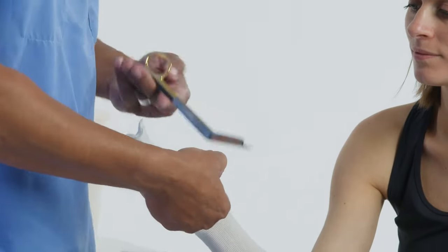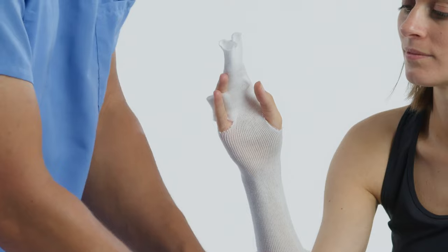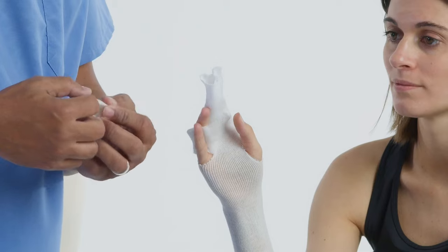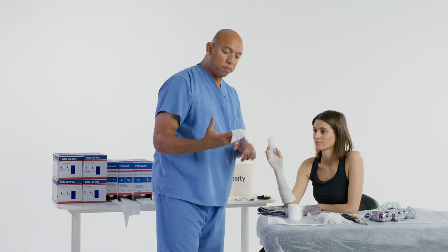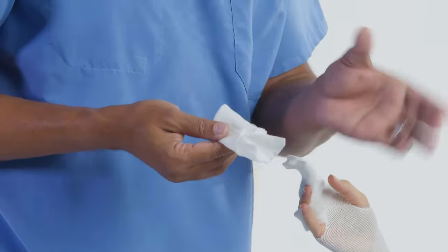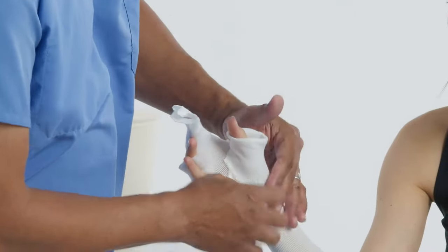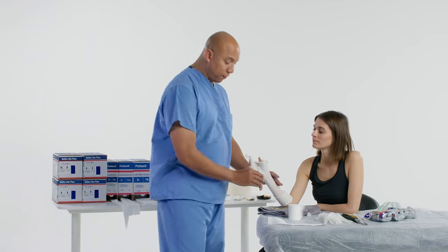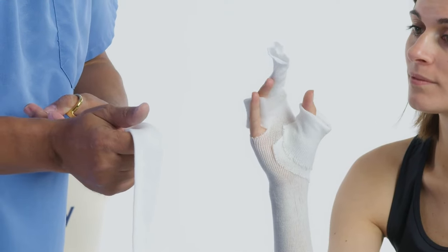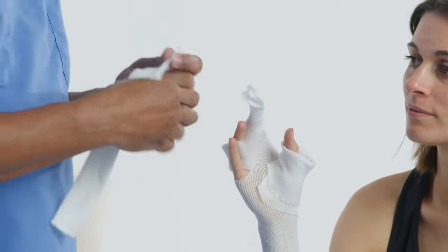Now let's cut a hole for the thumb and put something on the thumb. There are different ways you can apply stockinette to the thumb — I'm doing a simpler way right now, just making a little slit. This slit will be facing toward the index finger. You can use a one inch or two inch, it's your preference. Then let's put stockinette on the fingers involved in the cast — make a little slit there, and the slit goes between the fingers.